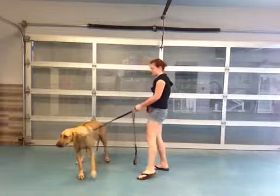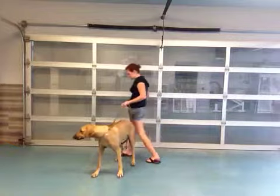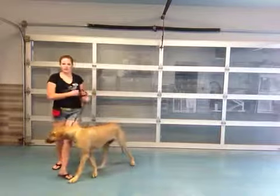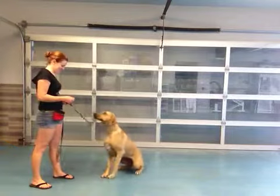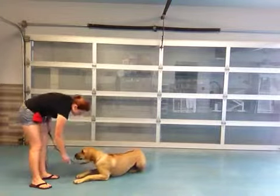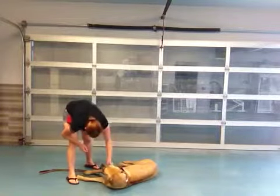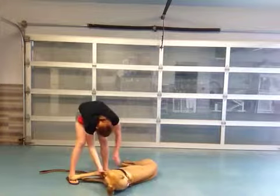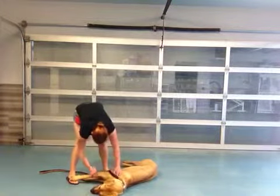Good job. Bonnie, come here. She's getting a little distracted — we'll work through it. Sit. Good sit. Down. Good. Down. Bang Bang. Bang Bang. Good Bang Bang. Good Bang Bang, Bonnie. Good Bang Bang. Don't spit that treat out — there you go. You earned that. Good job.